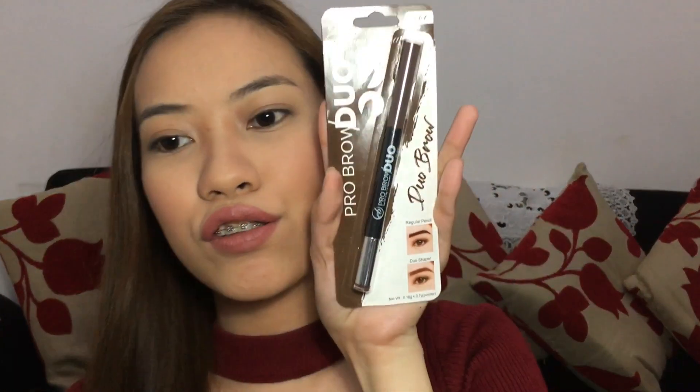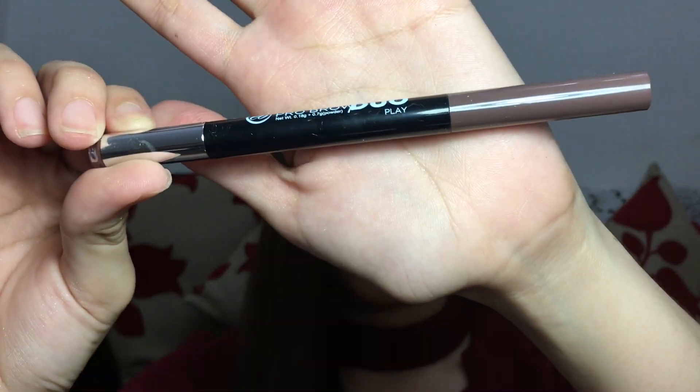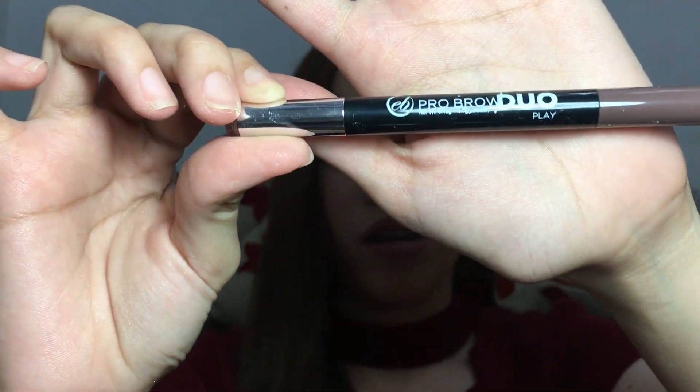Now you would notice that I don't have anything on my brows kasi gagamitin ko nga tong product na to. Let's start with the packaging. Ito yung itsura niya. So for one side, may regular pencil and then on the other side, may powder shaper naman siya. So at the back, nakalagay kung paano mo siya gagamitin. It reminds me of the Maybelline na parang brow pencil din. I got this one for Php 185.